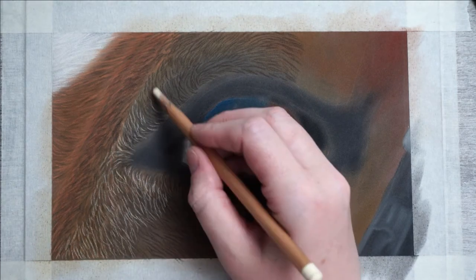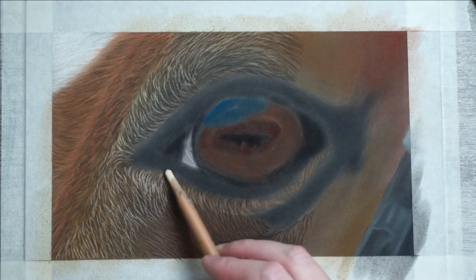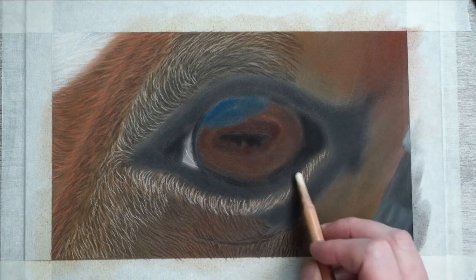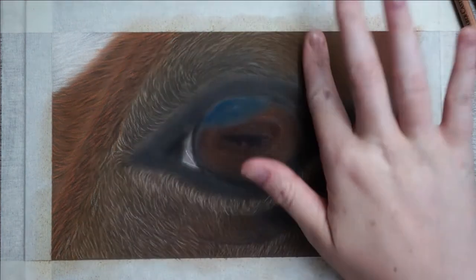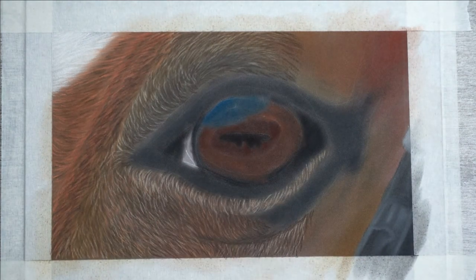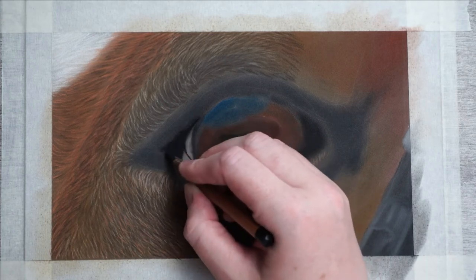By now I've started adding in some white strokes. Again these are quite short and not as many as the layer underneath. I also muted these back down a bit since they were a little bit too bright. After the layer of white I put on another layer, this time with the bright orange. Next up I'll start on my favorite part — the eye.